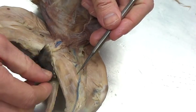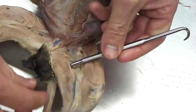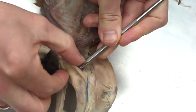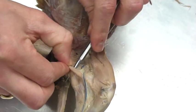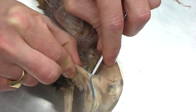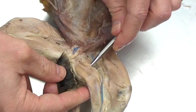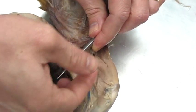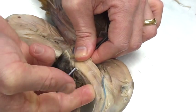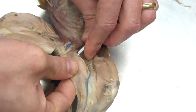Directly below the sartorius is another muscle that runs from basically the pubic symphysis — the pubis bone — to the inside part of the knee, specifically the proximal tibia. This is called the gracilis muscle. I'm separating it out from the rest — it's just fascia that holds it together — running my finger along underneath and isolating it.